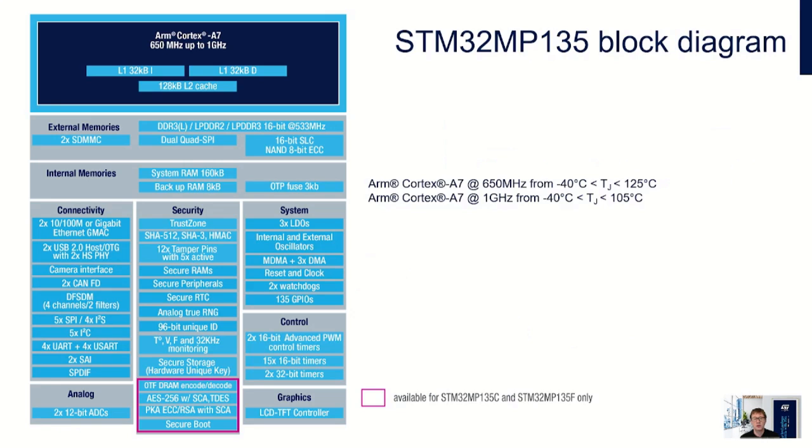Here you can see the block diagram for the fully featured STM32 MP135F device. It contains an ARM Cortex-A7 core running at either 650 MHz or 1 GHz. The DDR interface supports DDR3, DDR3L, LPDDR2, or LPDDR3, all in 16-bit mode running at 533 MHz. This interface can be encrypted and decrypted on the fly using the security services.